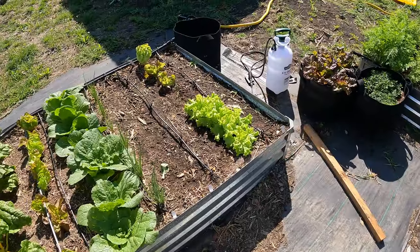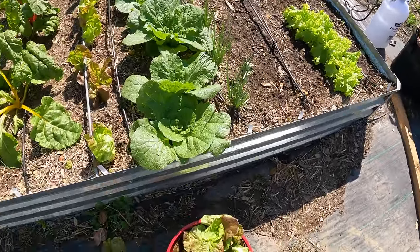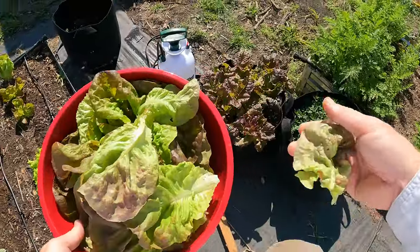I think I'll wait on that lettuce. I don't need to harvest it anytime soon. We've got enough lettuce for a day or two and I still have some inside.